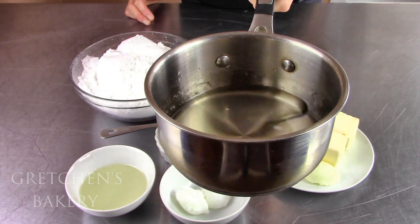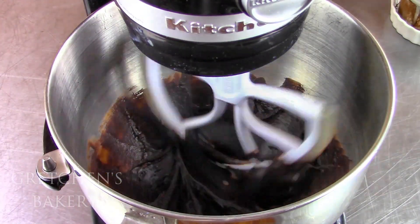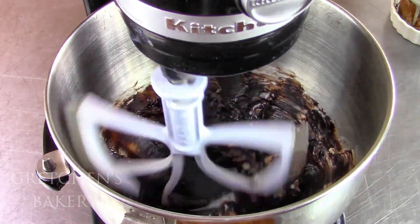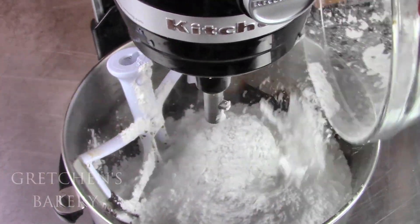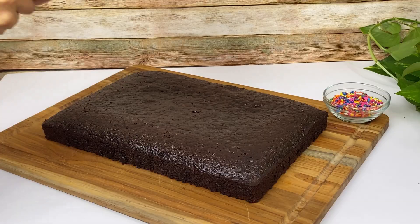This is the original fudge icing recipe from when I owned my bakery — only this time I've cut way back on the sugar. Click the link below this video for the full-length video tutorial on how to make this fudge icing, but it is pretty simple. This can be prepared in the same time that your cake is baking, so I think I'm still on target for that one hour I promised.